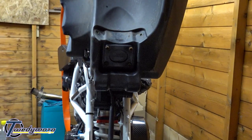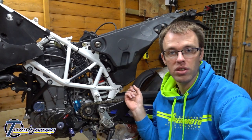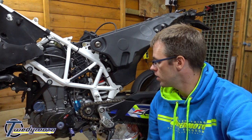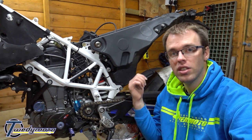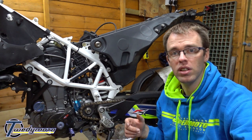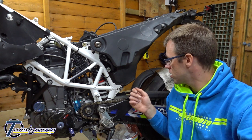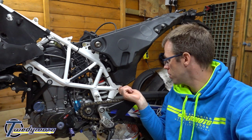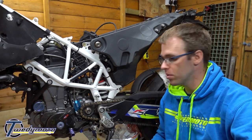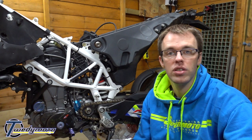Then just put some petrol in and hope it doesn't leak. Once you've got the filter housing torqued back up, stick the splash guard back on and lower your tank in. Stick the clutch-side bolt in first - just remember to use a 5mm allen key bit through there to stop that sleeve from sliding - then torque that side up. The bottom tank bolts are 25 newton metres.